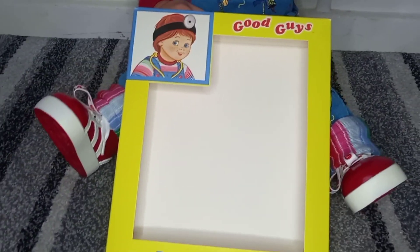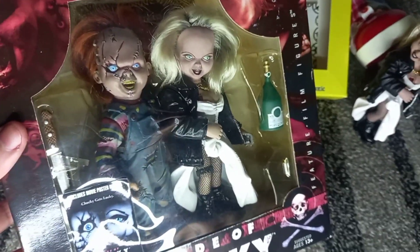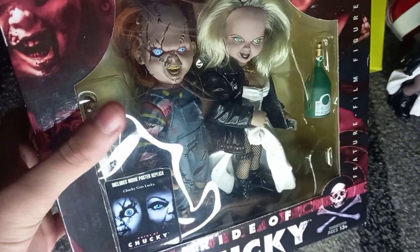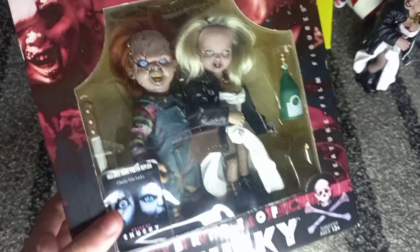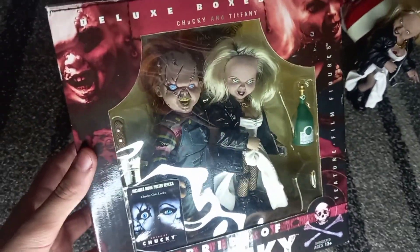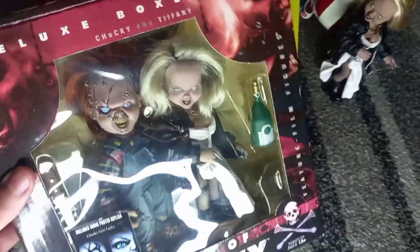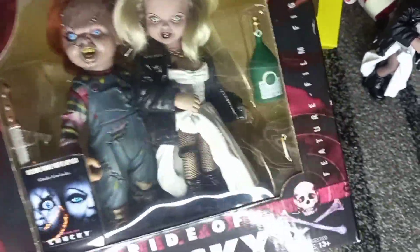And this is my Chucky and Tiffany figure from McFarlane. I do have the other Chucky one. I am just missing the large Child's Play 2 one — the large one — and then I'll have all the McFarlane Chucky figures that they created. I'm just so happy to have this one, the complete set, because I'm not going to pay $60 or $50 for one that's incomplete. It does come with a knife, the champagne, and her cigarettes.